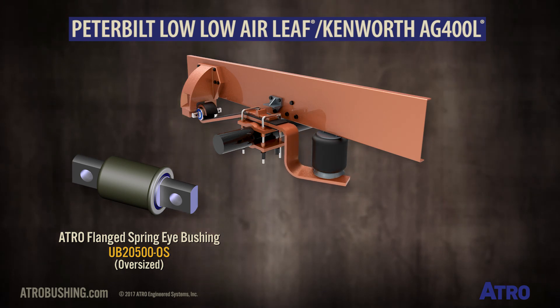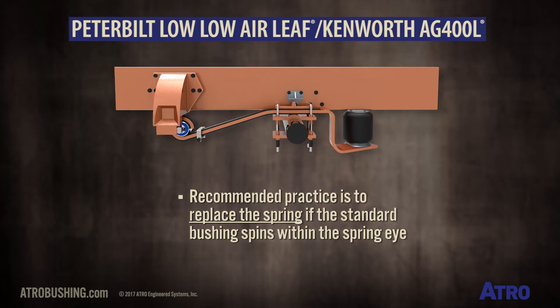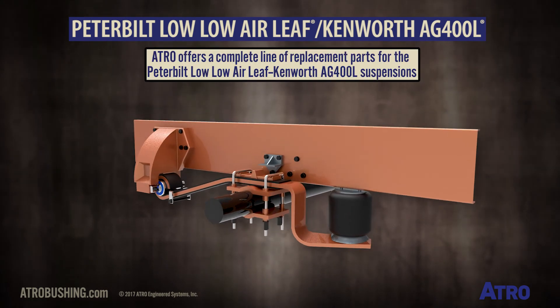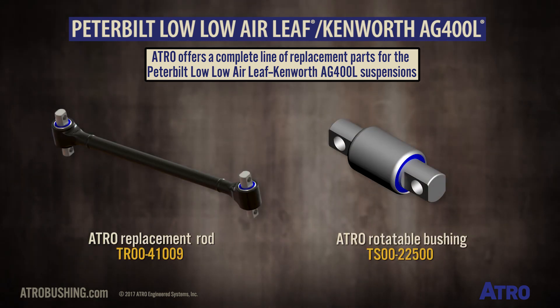Although ATREL does have this oversized UB2500 OS available, the best and recommended practice is to replace the spring if the standard bushing spins within the spring eye. ATREL offers a complete line of replacement parts for the Peterbilt Low Low Air Leaf and Kenworth Airglide 400L suspensions.